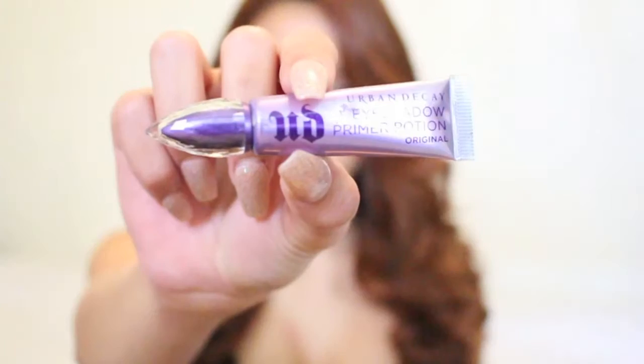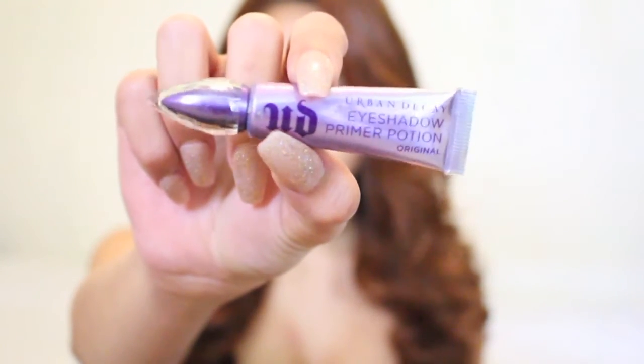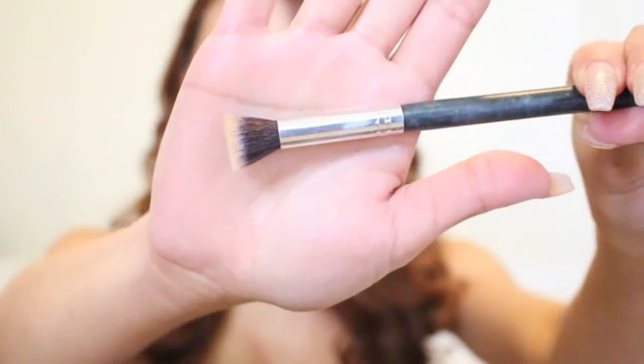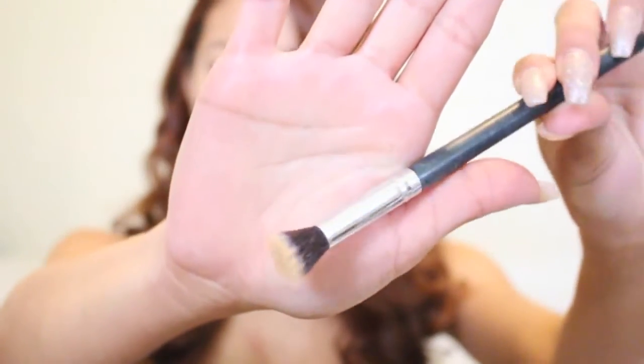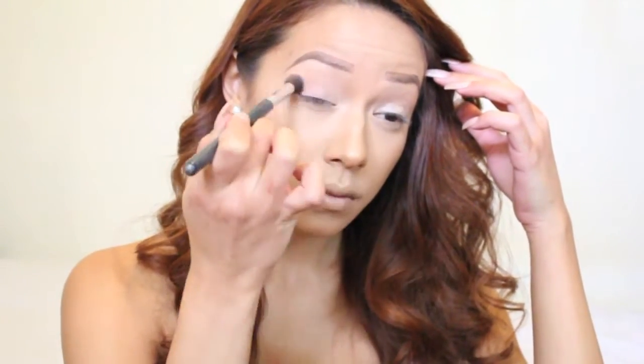Hey guys, welcome back to my channel. Let's get started — first things first, I'm starting off with a fresh face and my foundation on. I'll link this routine below. I'm also using my Urban Decay Eyeshadow Primer Potion, applying that all over my eyelids. Then I'm taking a dense flat-head shadow brush — I got this off Amazon in a set of 10 for about $9 or $10 — and I'm using that to buff out the primer potion and give me a nice base to apply the shadow with.